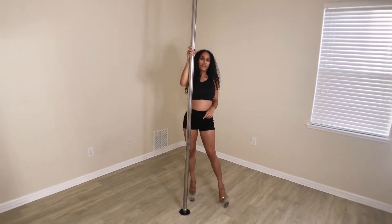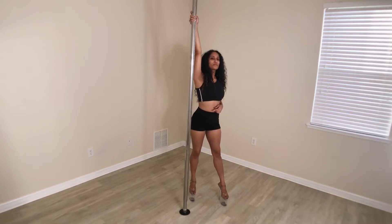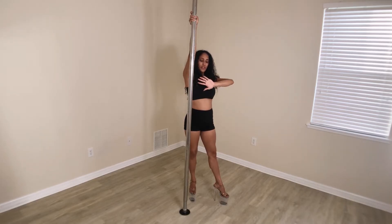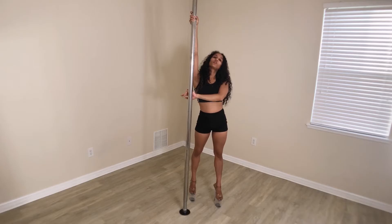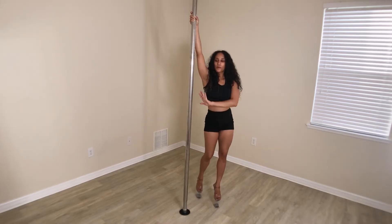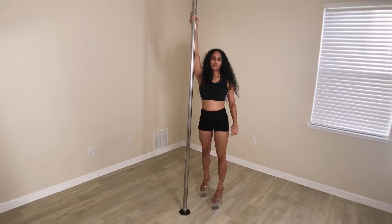For the pirouette, we're going to have my inside arm up high in regular baseball grip. My outside arm is going to be coming across my chest, bringing the palm to face the pole in the back. I'm not trying to grip the pole here — this hand is just going to be used for pushing and sliding down to help me rotate when I'm doing the pirouette.